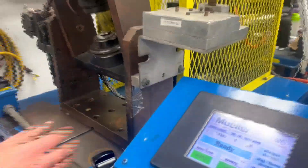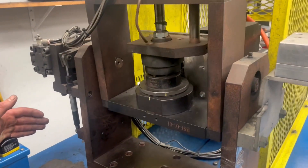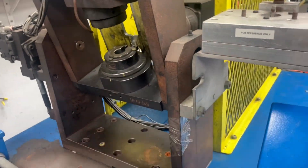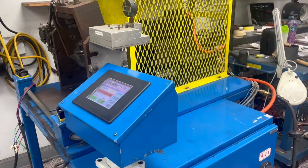Now we have the spindle running, and that is the cutting part of this device. And now we will see if we can run a cycle. And there you have it — it appears that the table is now moving in and out at the desired speed and cycle. We just repeated another cycle of the instrument. This machine is now fixed.